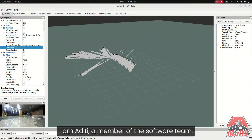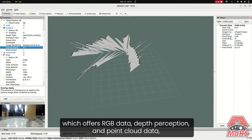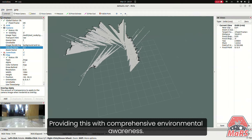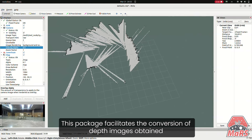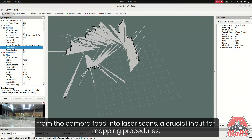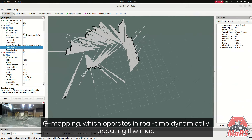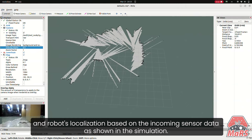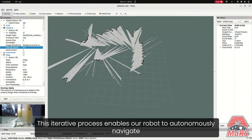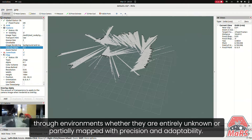I am Aditi, a member of the software team. We are incorporating the ZED stereo camera, which offers RGB data, depth perception, and point cloud data, providing us with comprehensive environmental awareness. To leverage this data for mapping purposes, we employ the depth image to laser scan package. This package facilitates the conversion of depth images from the camera feed into laser scans, a crucial input for our mapping procedures. Our mapping solution of choice is the SLAM mapping package Gmapping, which operates in real-time, dynamically updating the map and robot's localization based on incoming sensor data, as shown in the simulation. This iterative process enables our robot to autonomously navigate through environments, whether entirely unknown or partially mapped, with precision and adaptability.